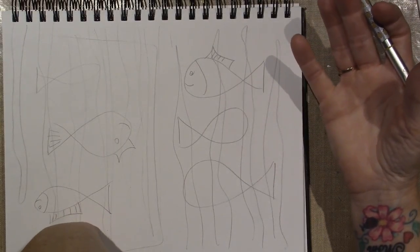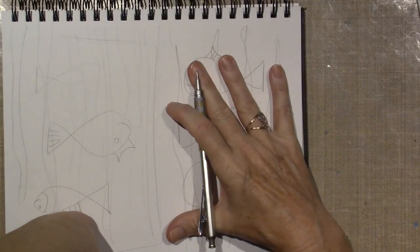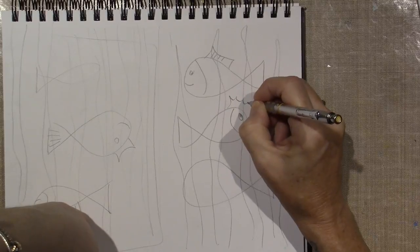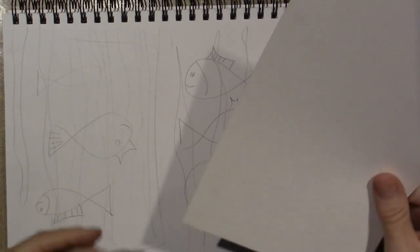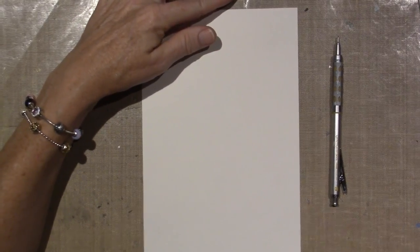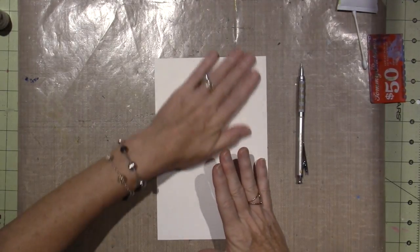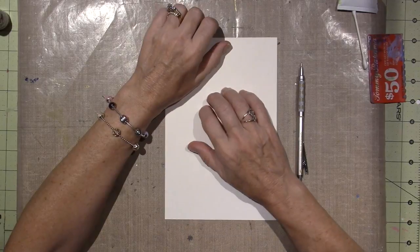We're going to have seaweed coming up — going all the way up the page. The background will be blue, the seaweed will be green gold, and the fishies we can make whatever colors we want. I'm tending towards warm colors — reds, orange, yellow, purple. It would probably look nice if they were all the same color, so you could do it tone on tone. The only thing I have to decide is whether to prep the surface, because paper is porous. Once I put paint on, it's going to suck right into the paper. I think I'm going to coat this with matte medium.